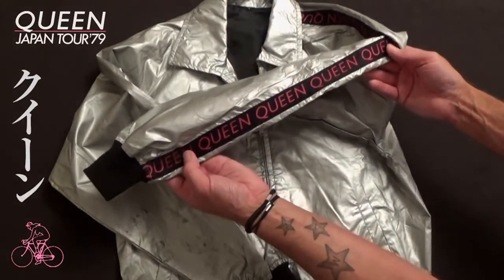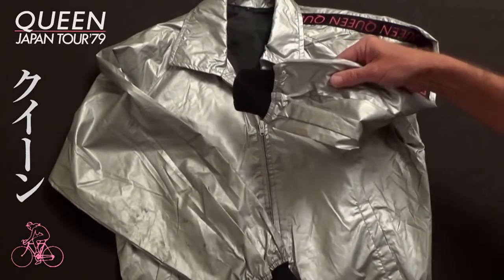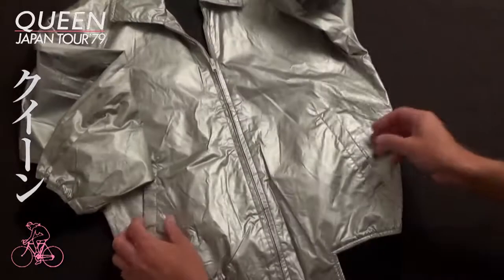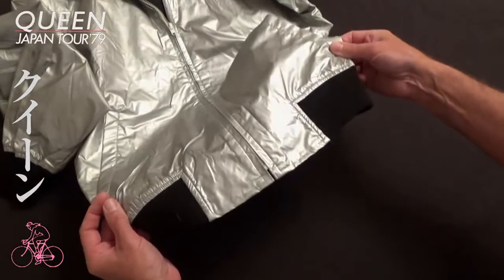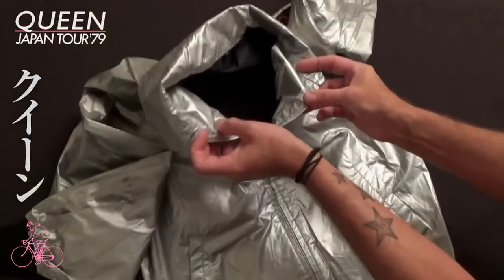There is a strip of material with 'Queen' on it down the left hand arm of the jacket going up to the shoulder, and each arm is finished with an elasticated band. It also has a front zipper. There are two side pockets and the same elasticated band is also on the waistline.